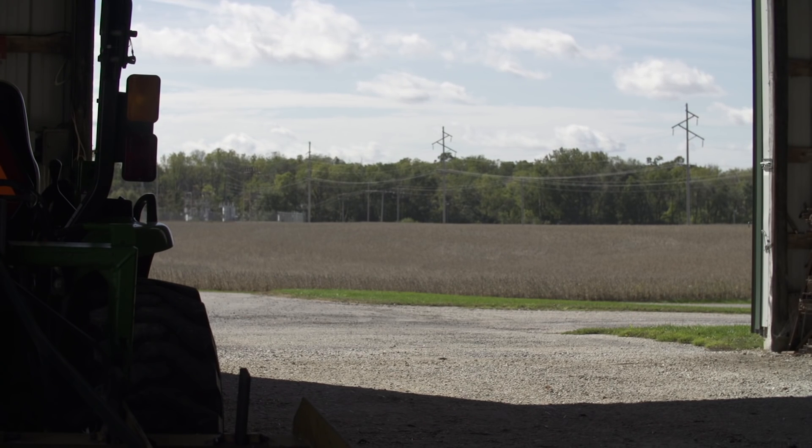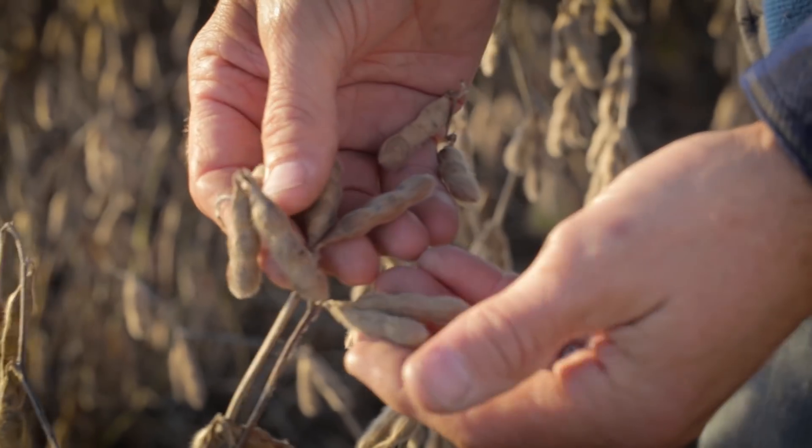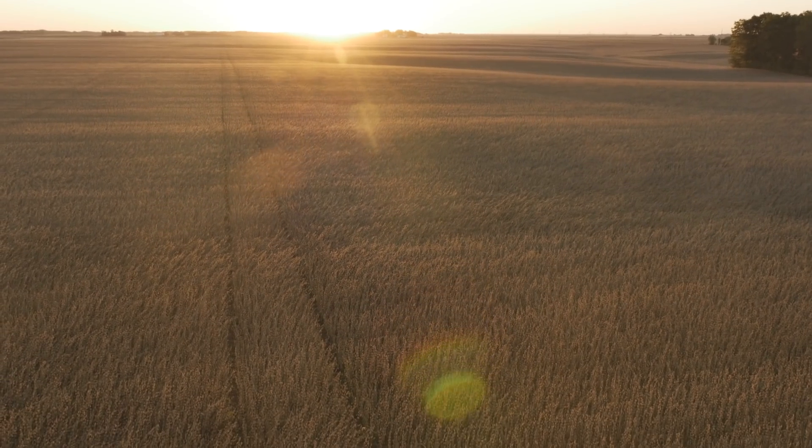We plant 100% ASGRO brand on our farm. They perform amazing. You can just count on them every year for consistent yield.